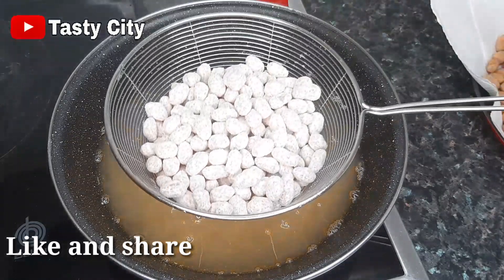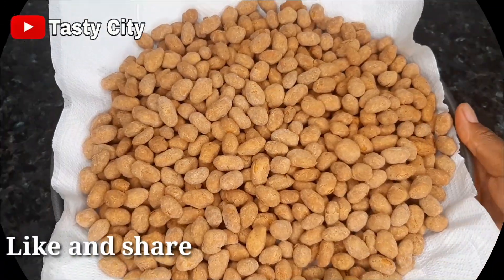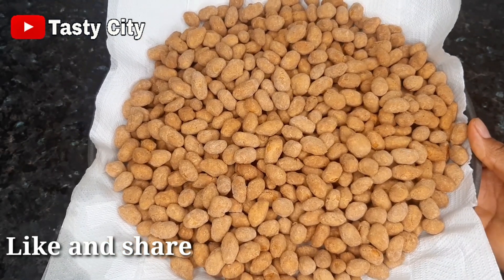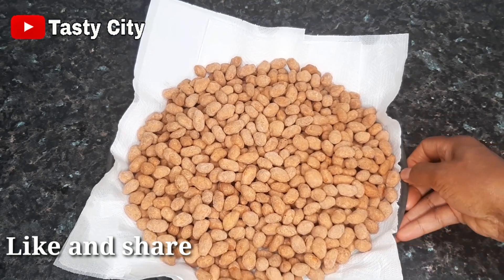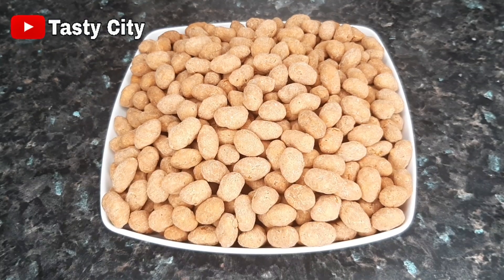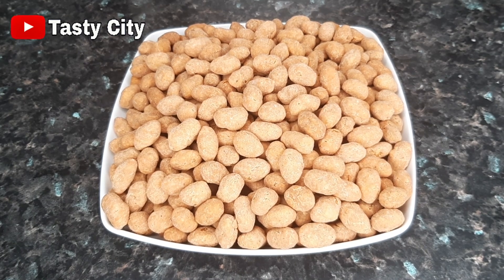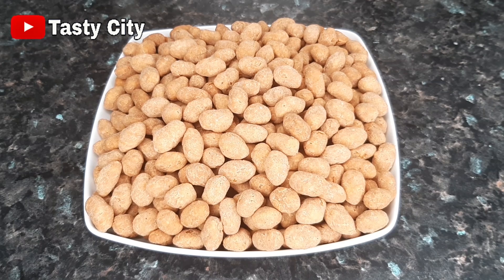Now I'm going to be frying the last batch. We are done with the frying process. The next step is to allow the coated peanuts to cool down completely. Coated peanuts are best enjoyed when they are completely cold — if you eat them while they are still warm you're not going to get that crunchy effect. Our coated peanuts are now completely cool and ready to be enjoyed. You can store them in an airtight container.